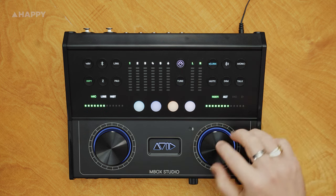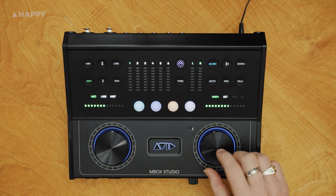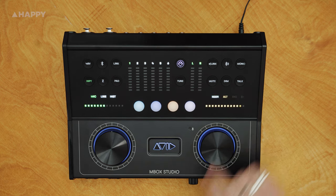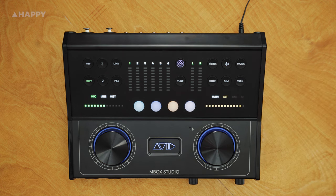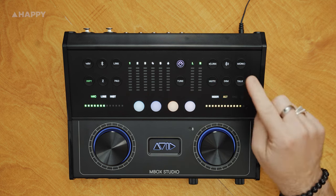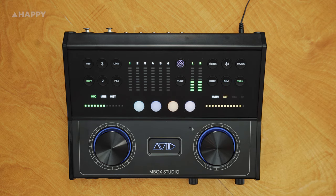You've got the link for the main and alt buttons. Press the encoder down to change the output, or you can work them independently. You've got your Bluetooth output — again, hold it down to pair with something. You've got your mono, mute, dim, and talkback microphone.